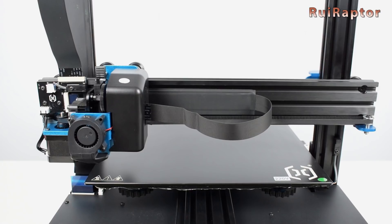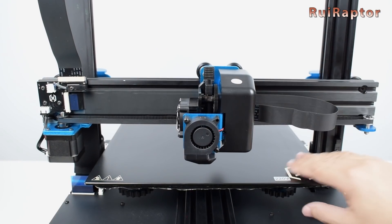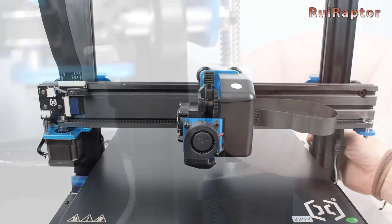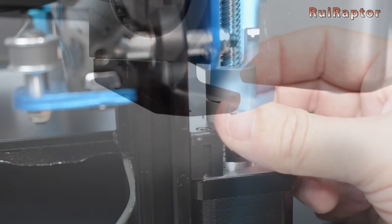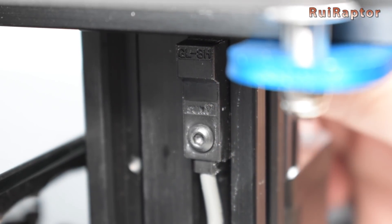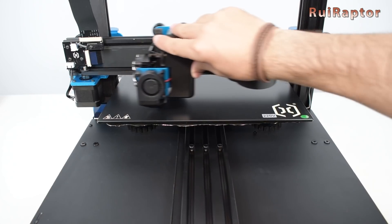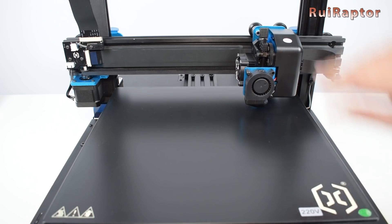Before we can level the bed, let's make sure that the nozzle will not hit the glass. Manually move the print head to the center of the bed and then lower the Z by rotating the coupling, making sure the nozzle does not touch the glass in the process. If it does, turn the bed knobs to lower the bed. Stop when it reaches the Z endstop and you will see the small red light. Then carefully move the print head around, always making sure the nozzle does not reach the bed.